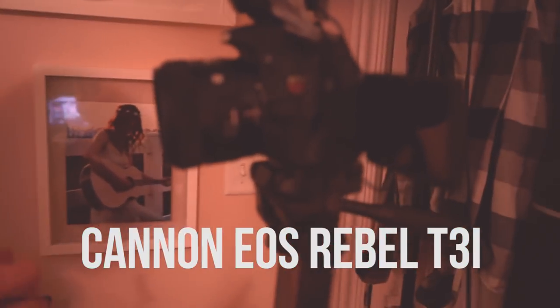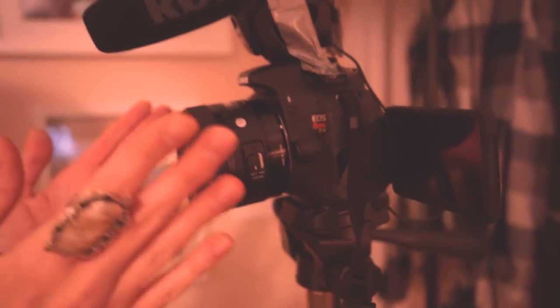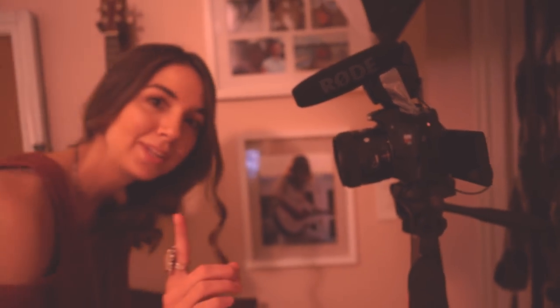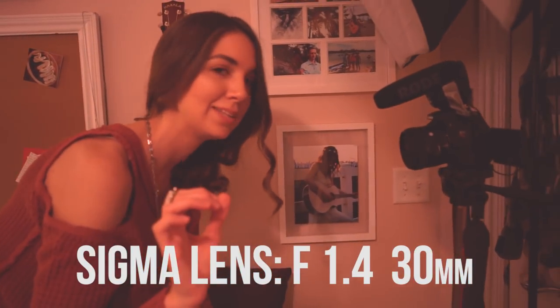Moving on to the camera here — I get a lot of questions on what kind of camera I use, so I will show you my camera. This is the Canon EOS Rebel T3i. A lot of YouTubers use this particular camera. However, I am not using the kit lens that comes with it — the lens I actually purchased separately. This lens was a huge upgrade for me. This lens is actually the Sigma F1.4 30mm lens, and it is amazing because it lets in so much more light, and it gives you that beautiful blurred background — because everybody loves the blurred background.